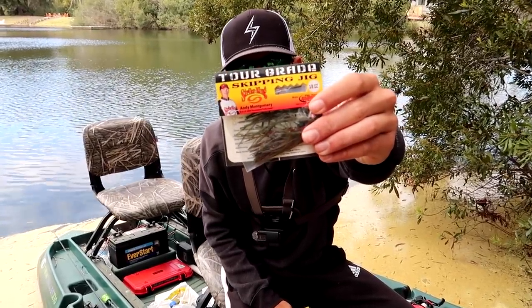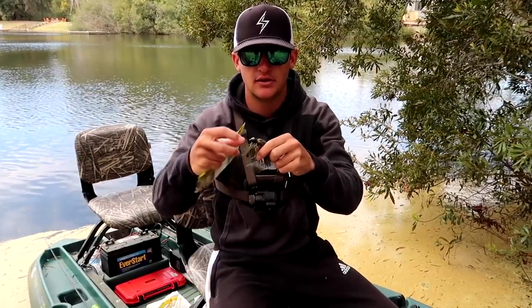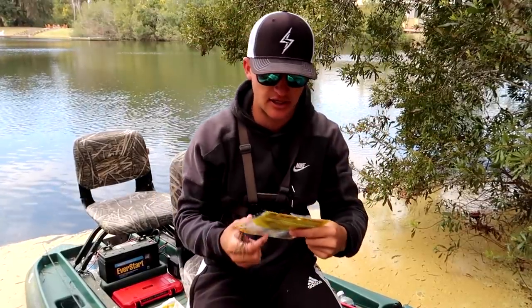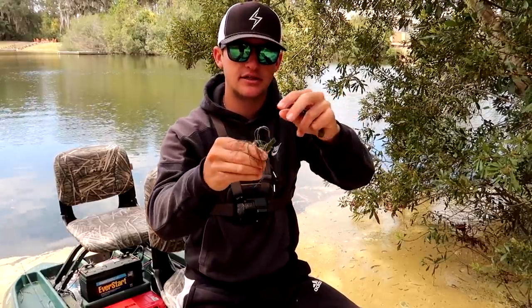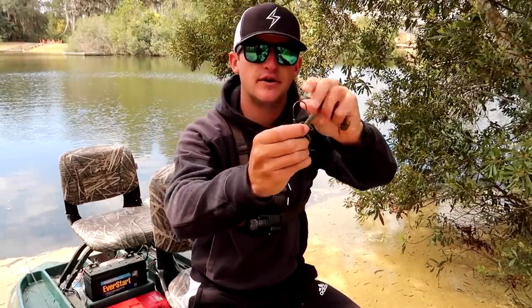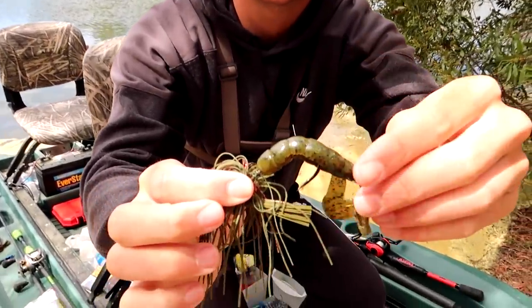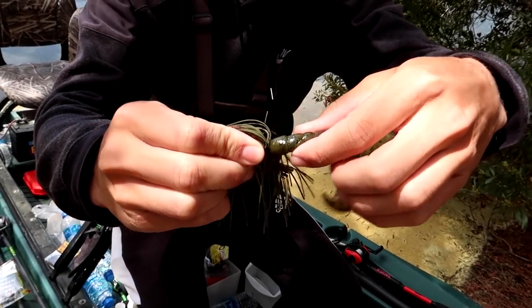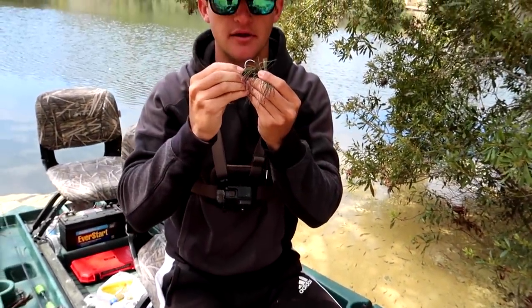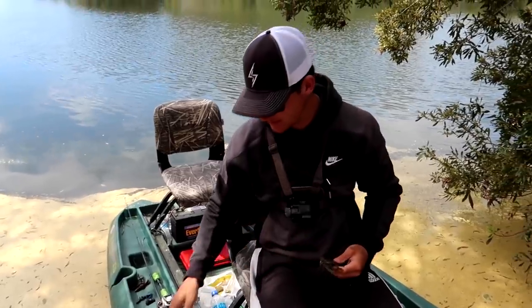So this is the jig I'm throwing — it's a little Tour Grade skip jig by Strike King in watermelon red. It's got a green pumpkin-ish skirt with a little bit of red flake in there. Looks pretty good. I think it's going to get the job done. We're going to pair it up with a Rage Crawl in green pumpkin — very simple and basic. One thing I really like about these jigs is this little screw lock right here. You can screw the Rage Crawl right on there, and I promise you it'll last at least two times as many fish. You just push the bait up on the hook and twist the crawl up on there. This thing stays on. That's what we're going to be throwing — skipping it up into some trees, flipping it around, maybe flipping it around some of this grass to find some fish on beds.